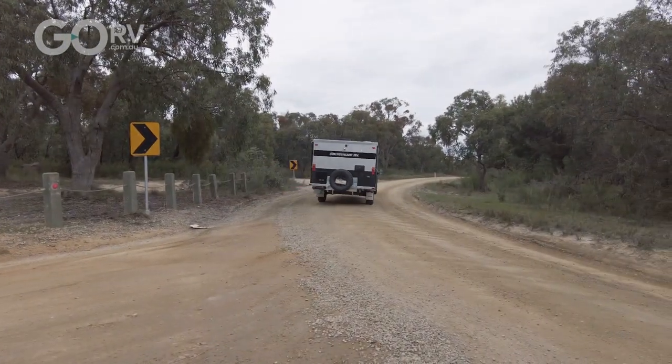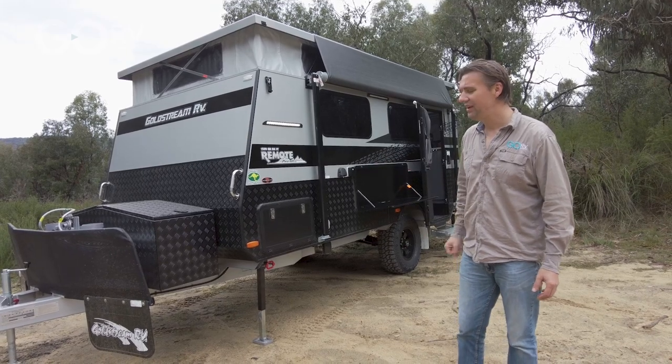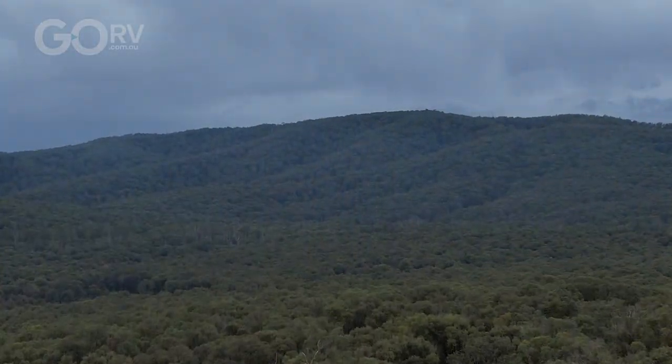I've had a great day exploring some of these tracks in country Victoria. Look at where we are — it's just absolutely beautiful. Loads of storage, excellent tunnel boot. My only regret is that I actually have to return this van. I know the guys at Goldstream quite well — maybe if I ask them nicely they'll let me keep it.